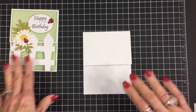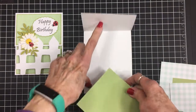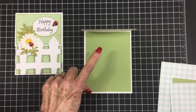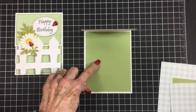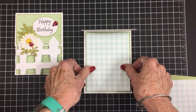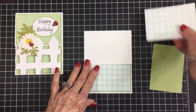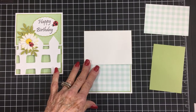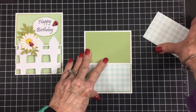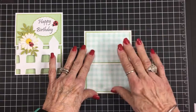I didn't have any more of the small gingham, so I'm using some larger gingham and more of the same green. On the inside we have a green mat — that's four by five and a quarter — and the gingham mat is three and seven-eighths by five and one-eighth. The top flap green mat is four by two and three-quarters, and the gingham is three and seven-eighths by two and five-eighths. We'll glue all of that to the card to have our card base ready.